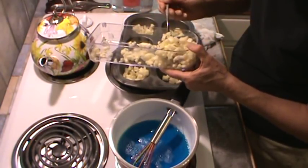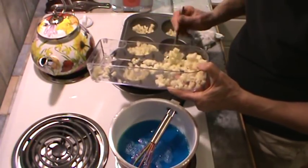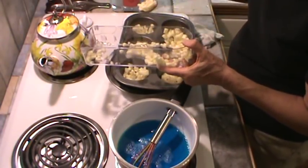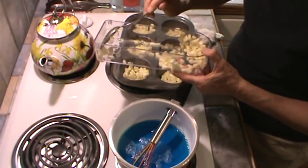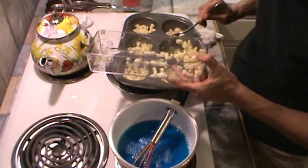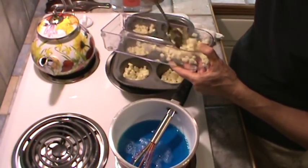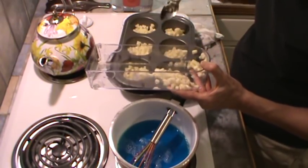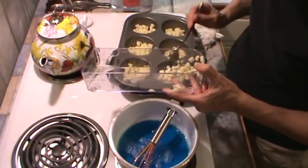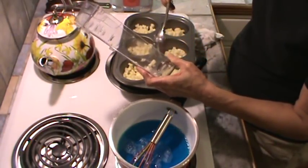We have started having Jell-O frequently for our little snack meal at night, and it's working out really well. Because we're having the green smoothies in the morning, a regular full meal about 3 o'clock in the afternoon, and then something really light at night. And recently that's been working out to be Jell-O.